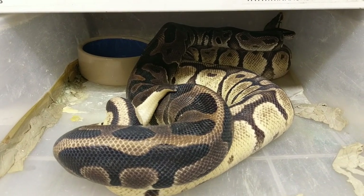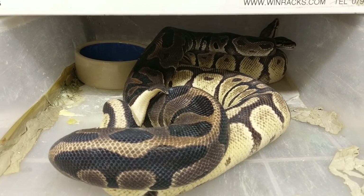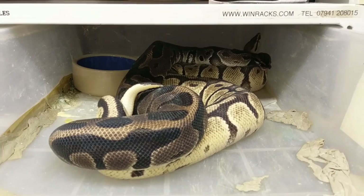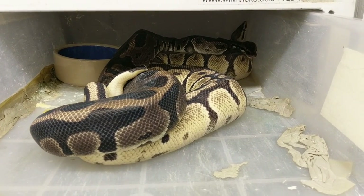I'm not going to interrupt them because I love this pairing. This just goes to show — feed them dirty, breed them dirty. This works a treat guys. He's noticed me, so I'm going to step back and hopefully we won't interrupt them too much.